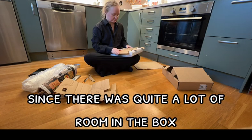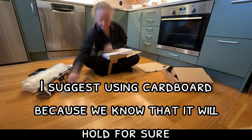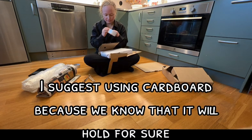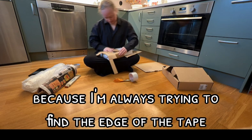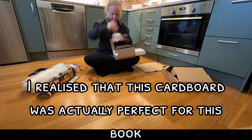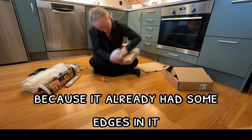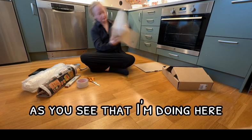Since there was quite a lot of room in the box, I suggest using cardboard because we know that it will hold for sure. I seriously need to get one of those machines for my tape roll because I'm always trying to find the edge of the tape. I realized that this cardboard was actually perfect for this book because it already had some edges in it, so I could just fold it in as you see that I'm doing here.